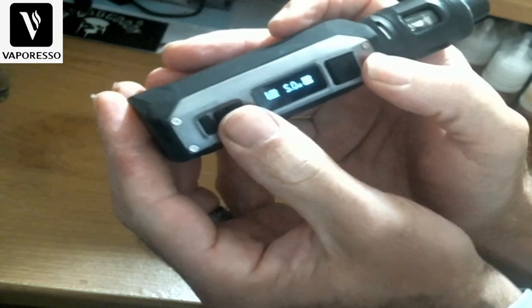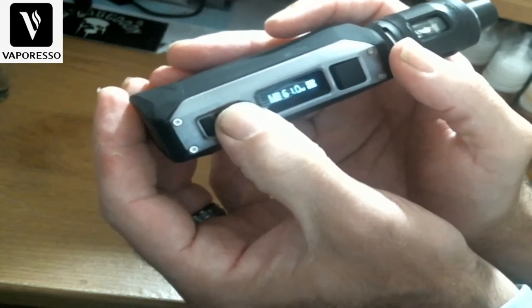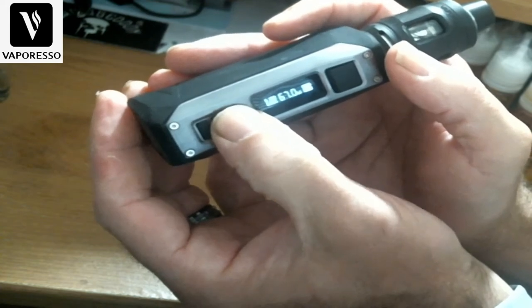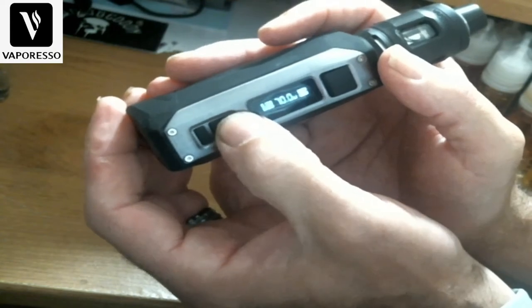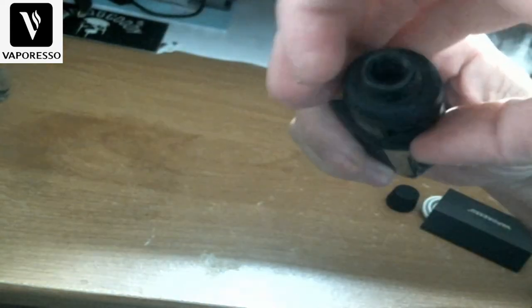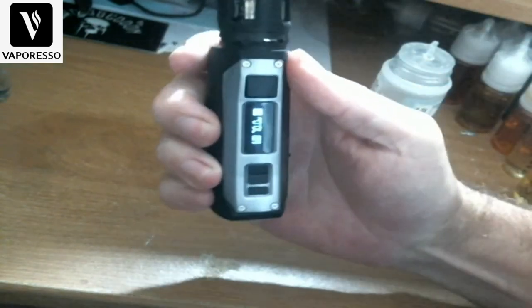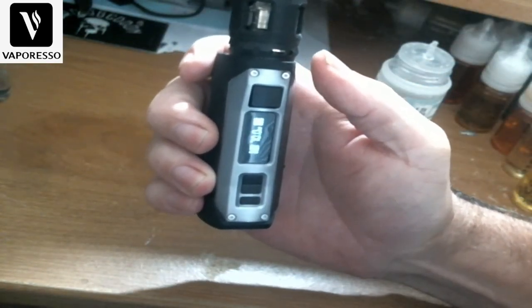Sticking it in wattage mode and taking it up to 70 watts. Opening the airflow back up. We'll take a vape on it and see how it does.